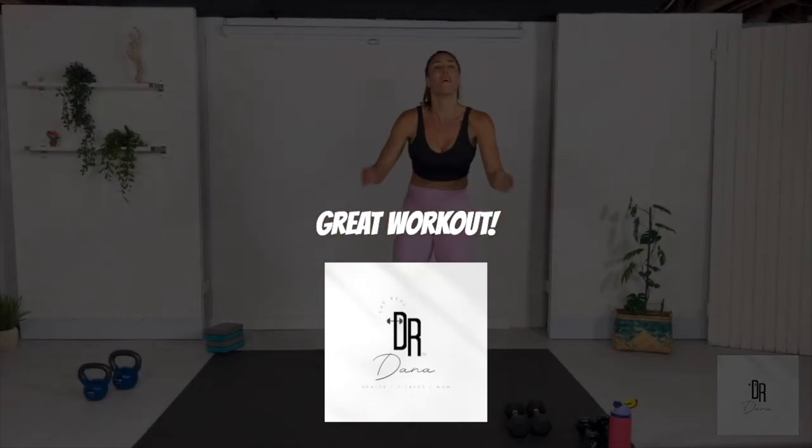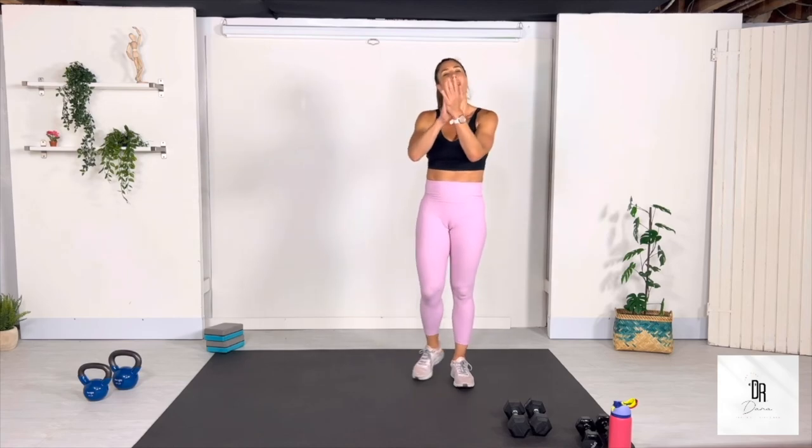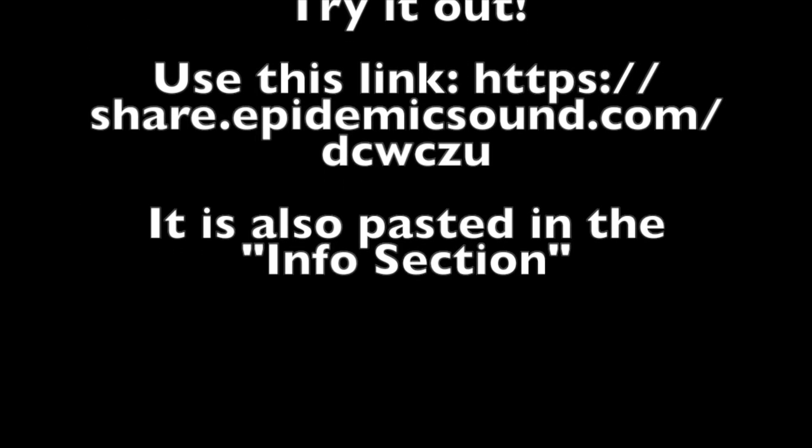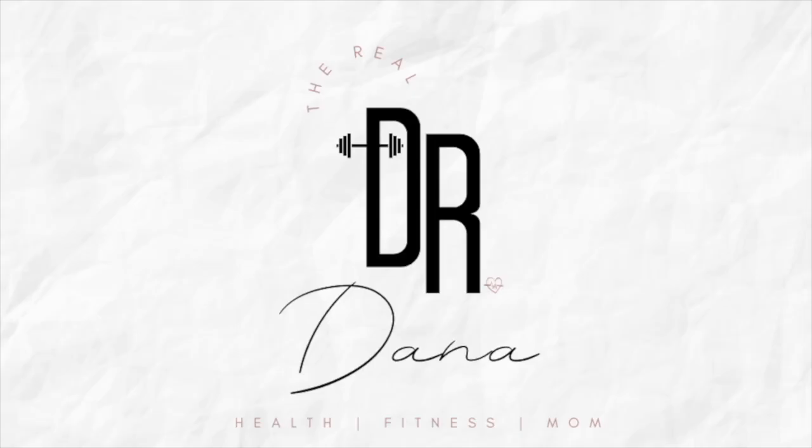Thank you so much for working out with me today. If you love this workout, please subscribe to my channel and let's get more done together. Remember also to make sure that you stretch — you can either do it on your own or check out one of my other videos for a suggested stretching regimen. And as always, try your best to take two minutes out of your day for a short meditation.